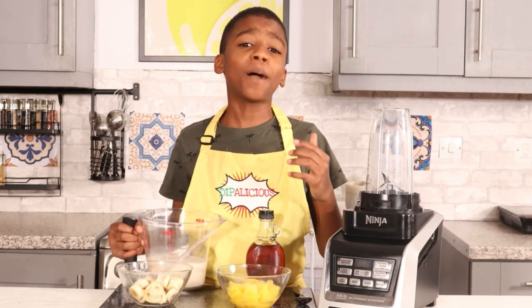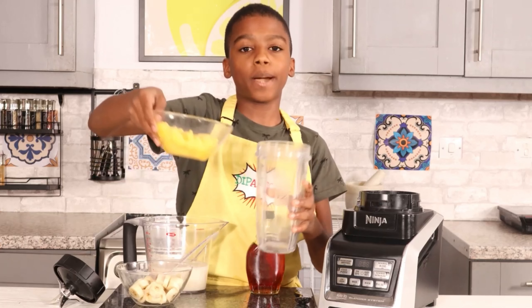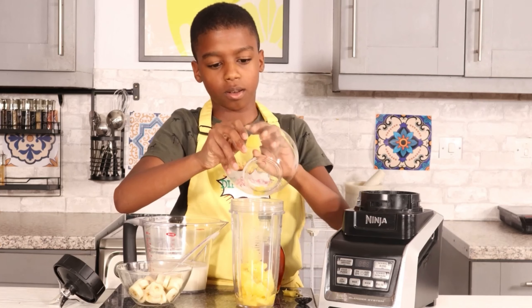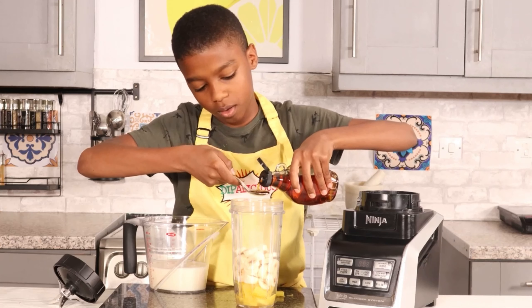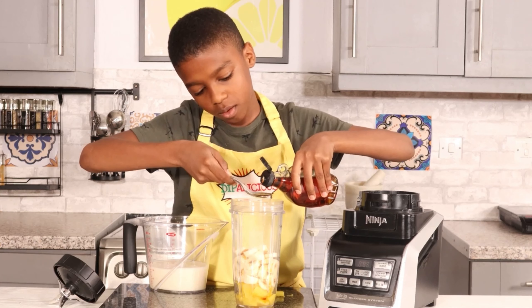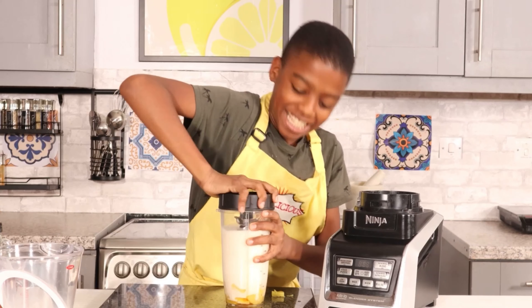And 300ml of oat milk. Now I'm going to pour all of my ingredients into my blender — I'm going to put the pineapple in, my bananas, two teaspoons of maple syrup, and my oat milk.